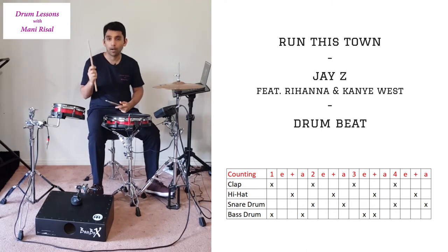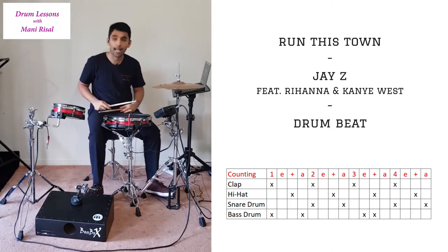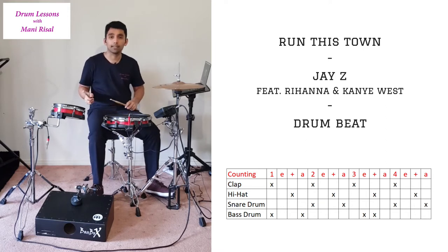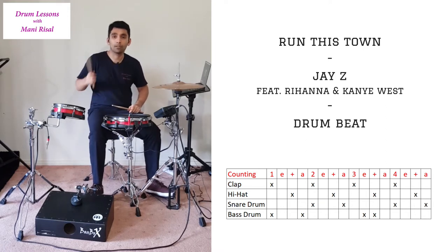I'm going to start off with my right hand playing both the clap as well as the hi-hat. We're going to start off by playing the claps on the 1, 2, 3, 4 while playing the hi-hats on all the ands. If I put it together, it sounds like this: 1e and-ah, 2e and-ah, 3e and-ah, 4e and-ah.